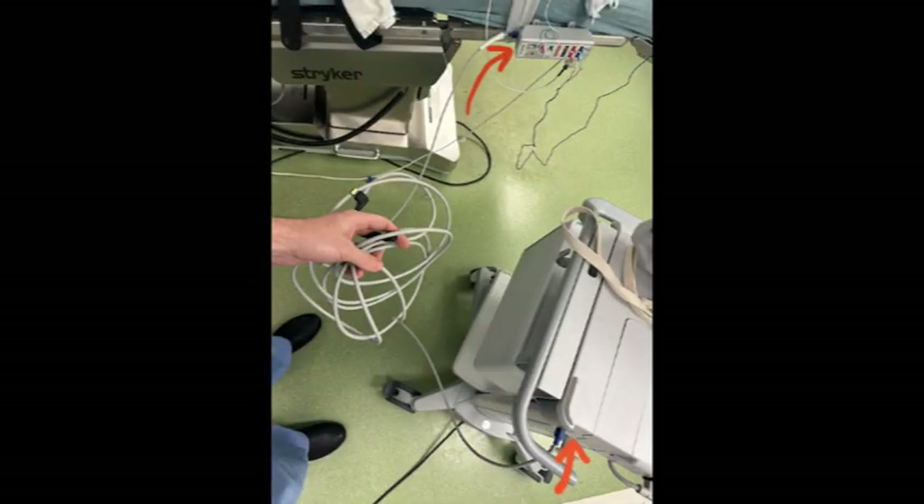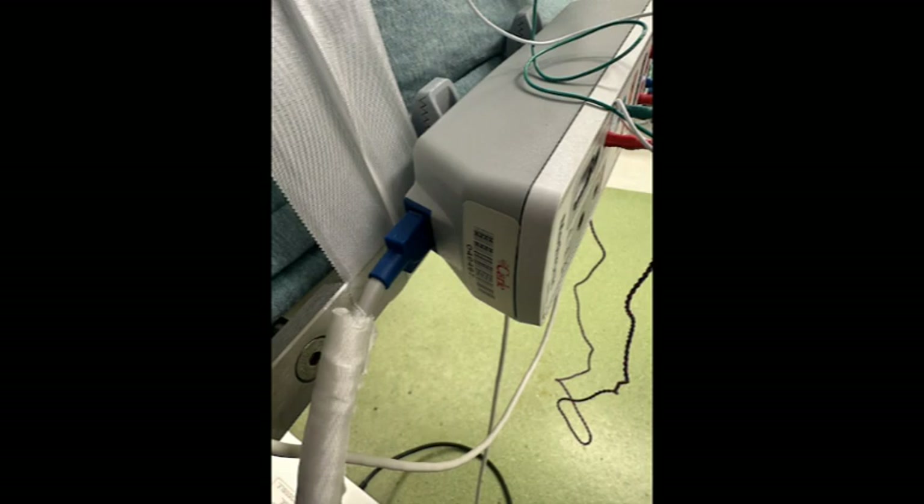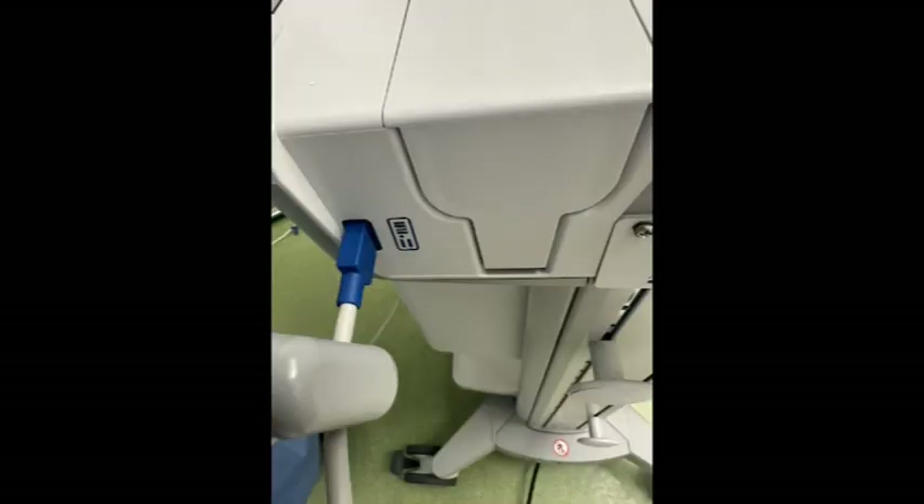Generally the interface cable remains plugged in at all times, but in case it's not, it plugs from here on the patient interface to here on the console.